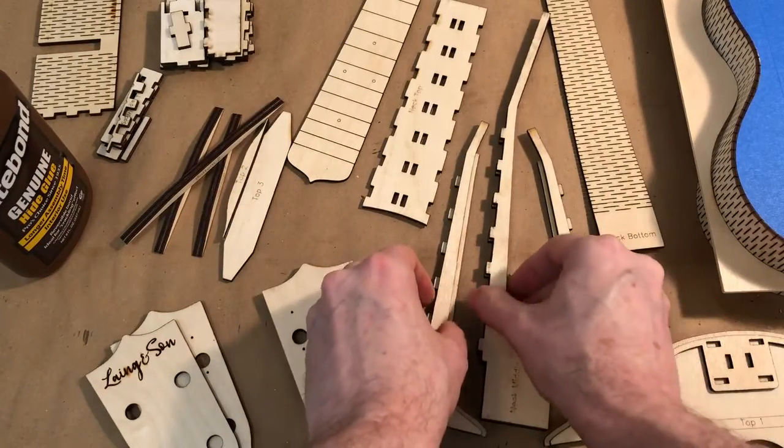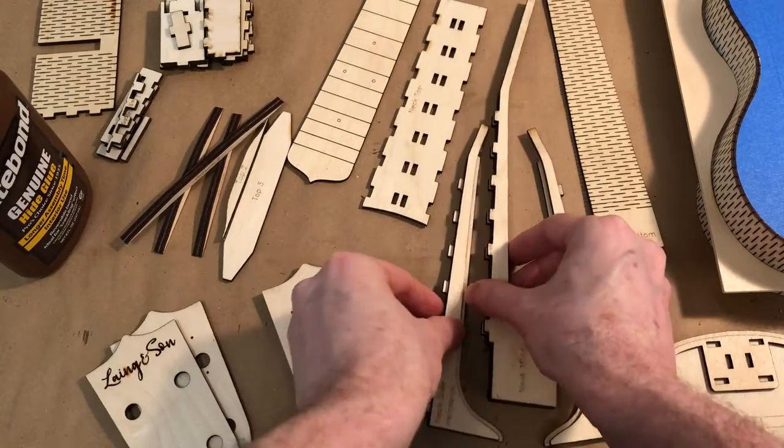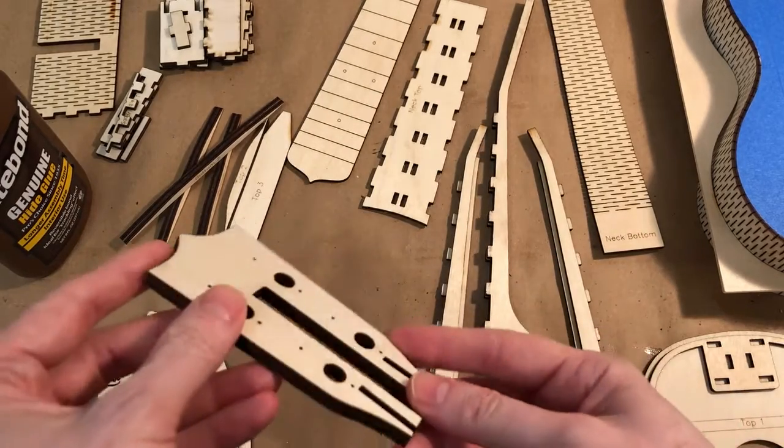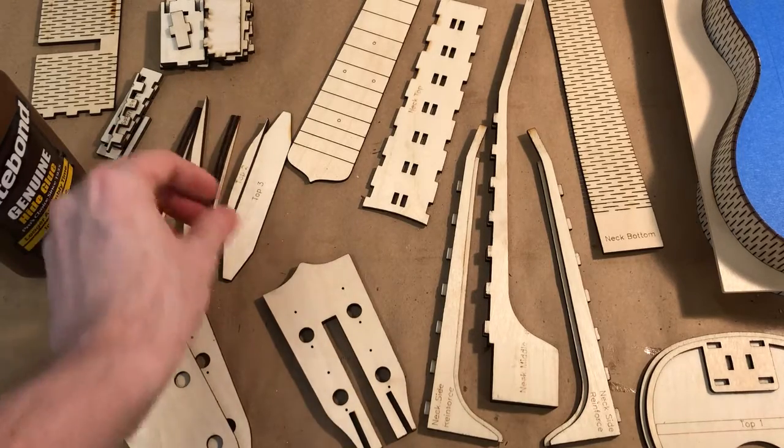In step two, we started to glue together all the interior parts, like these pieces that will make up the neck of the ukulele. This piece will start making up the headstock, as well as the ribs for the body, which was glued up.